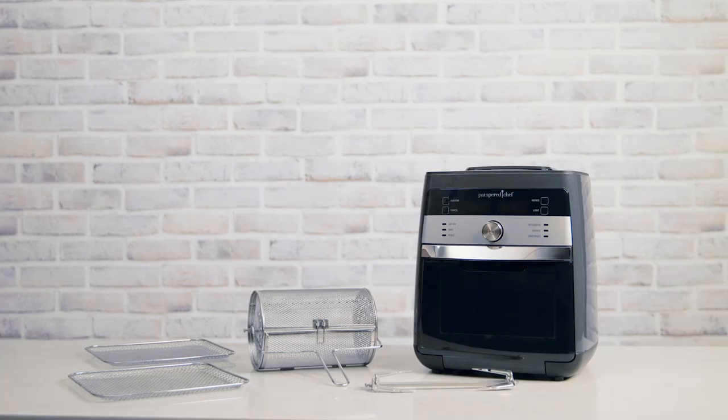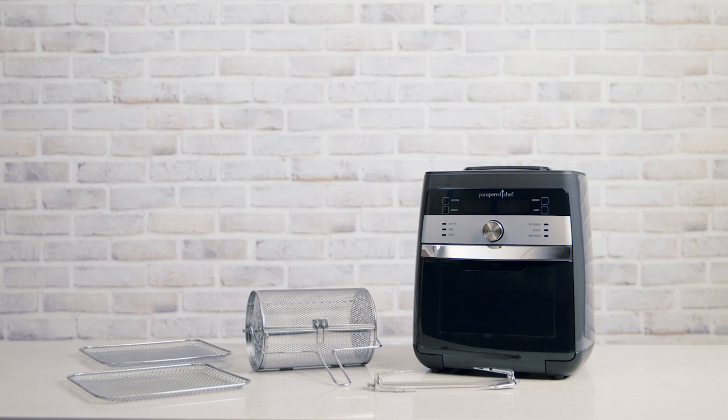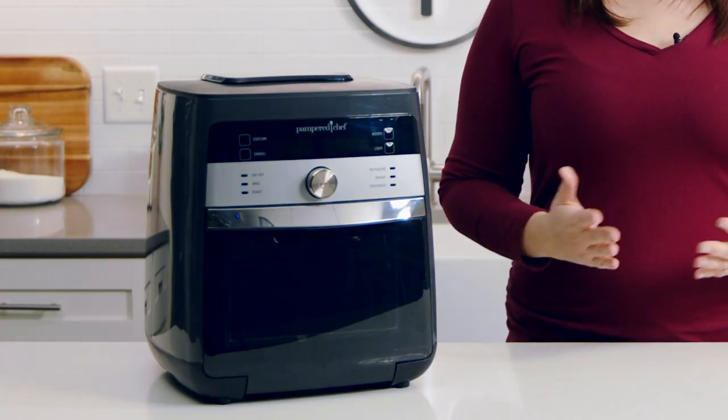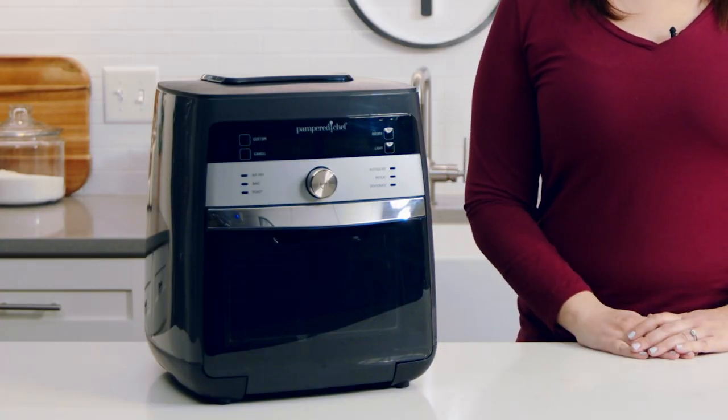When you cook at home and want to do it faster and easier, the Deluxe Air Fryer lets you make lots of foods without extra oil and fat. While it may look like one countertop appliance, it acts like three — an air fryer, rotisserie, and dehydrator all in one. We've made ours a larger size, keeping families in mind.